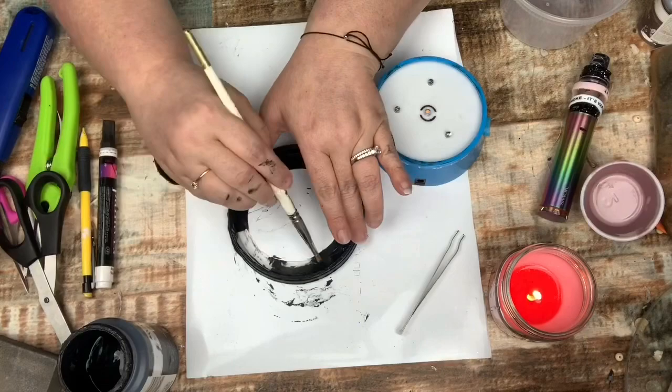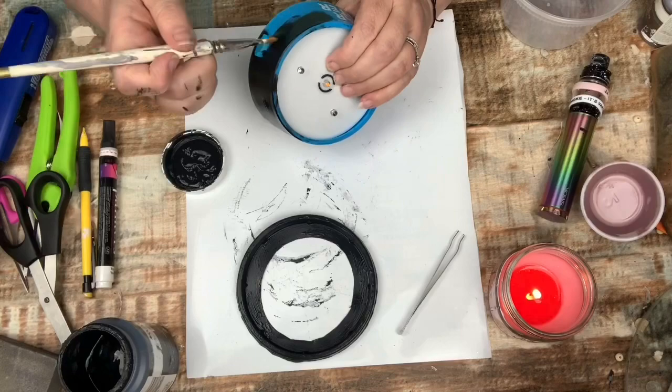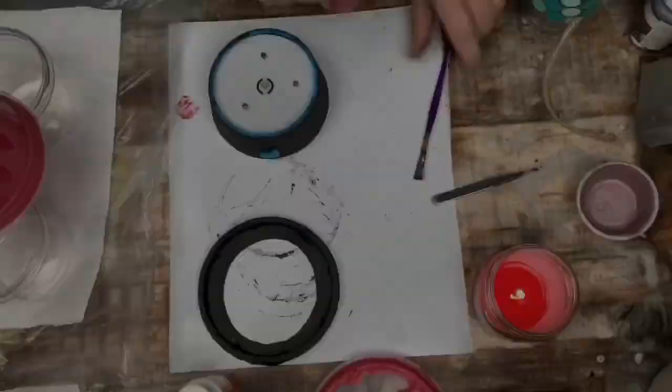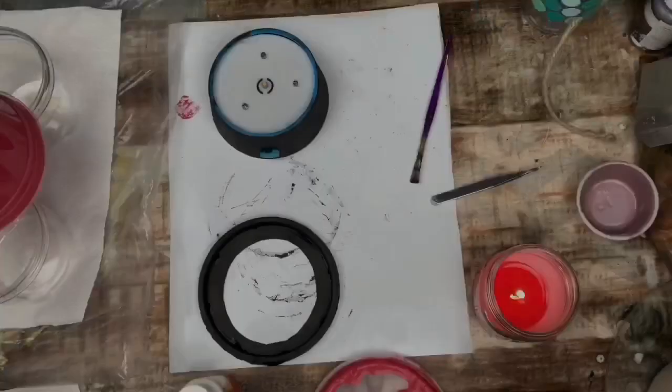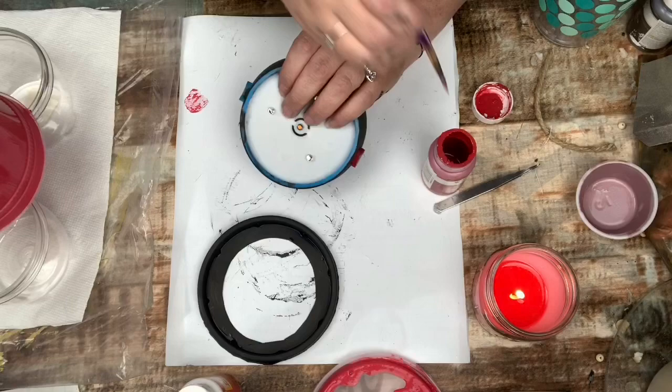If my thumbnail didn't give it away, I am creating a little fire alarm light — because we are redoing my grandson's room. As I'm painting this, you can see to the left that the lid top is a brighter red. What I tried doing was mixing mod podge with the Waverly chalk paint and crimson.